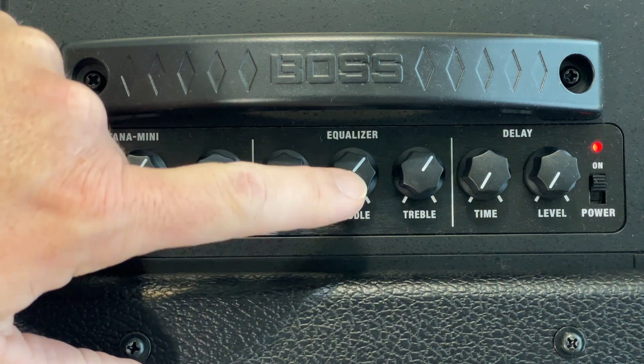We're already on step number five — we're almost done. Take your mids and set them on six, that's a little bit past halfway. It looks like this — there it is right there.